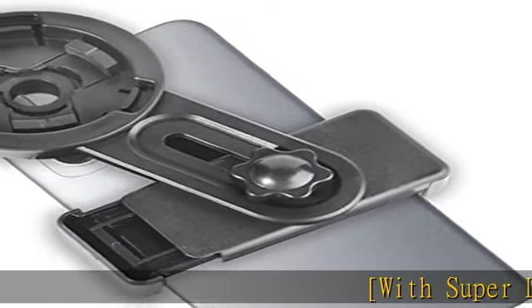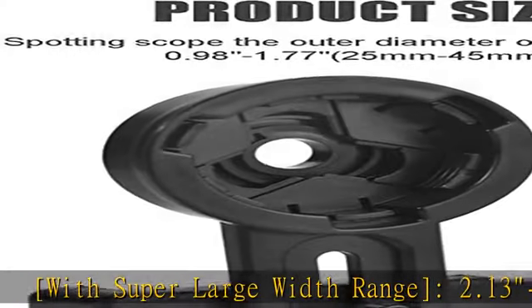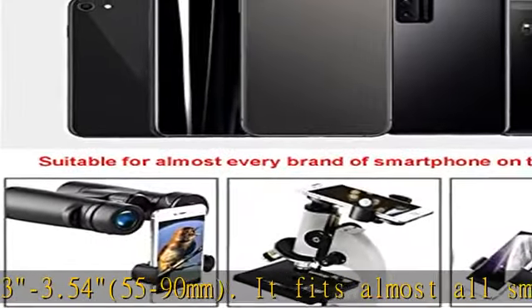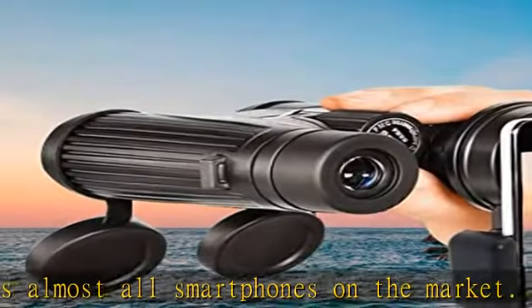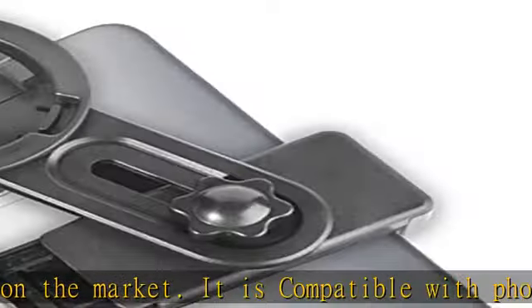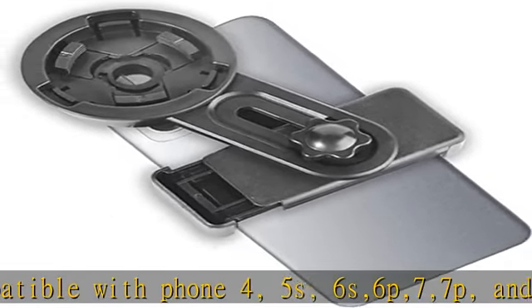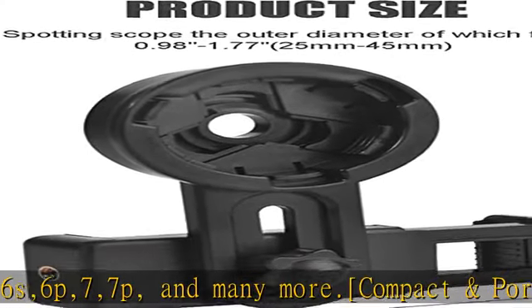With a super large width range of 2.13 to 3.54 inches (55 to 90 millimeters), it fits almost all smartphones on the market. It is compatible with iPhone 4, 5, 6S, 6 Plus, 7, 7 Plus, and many more. Compact and portable and high quality, the phone clip measures 4.8 x 3.1 x 1.3 inches and weighs 2.36 ounces. Soft rubber and EVA materials protect the phone.